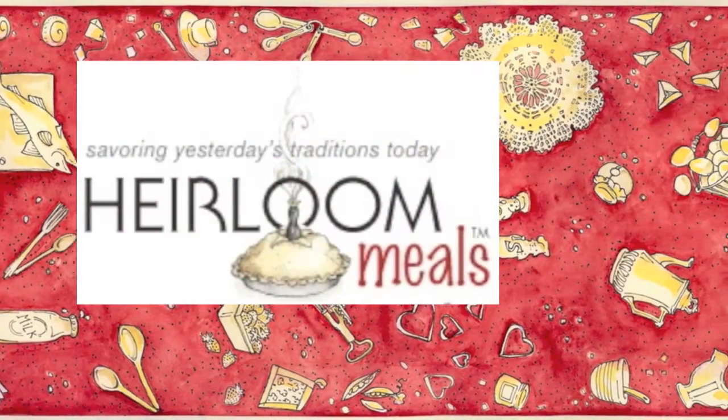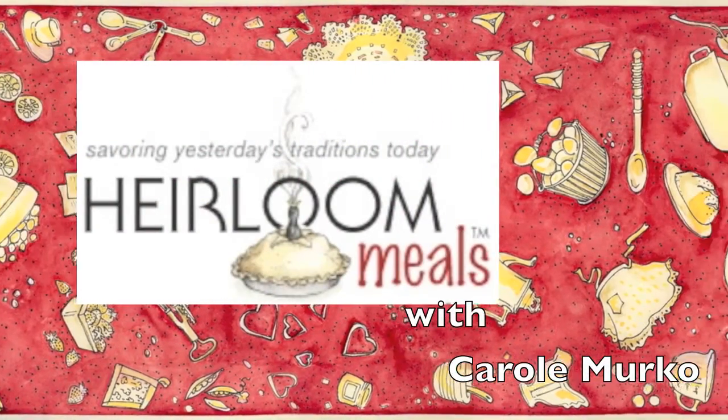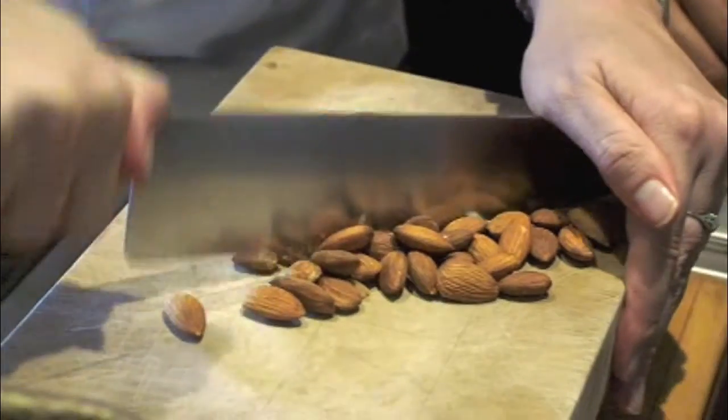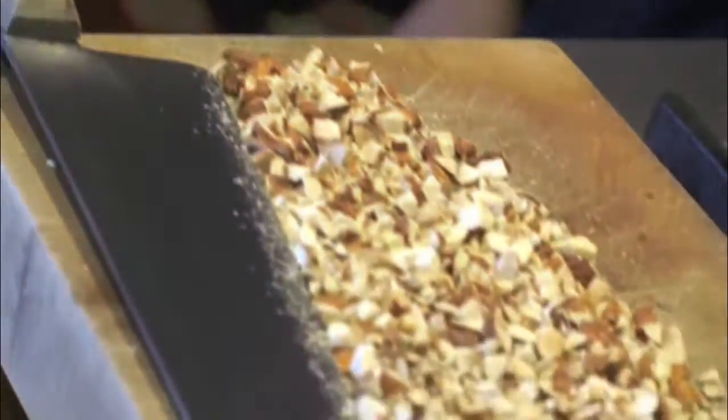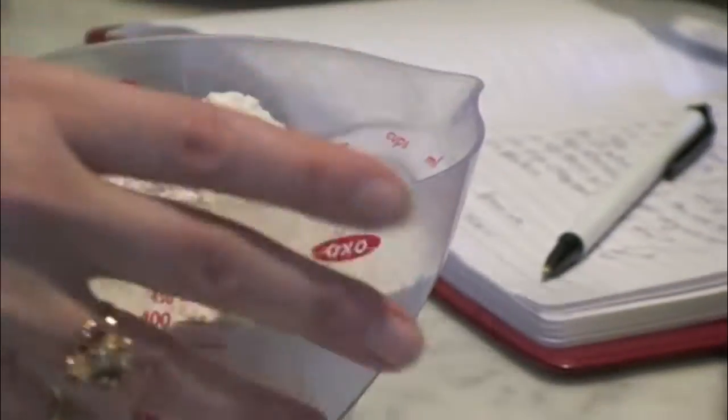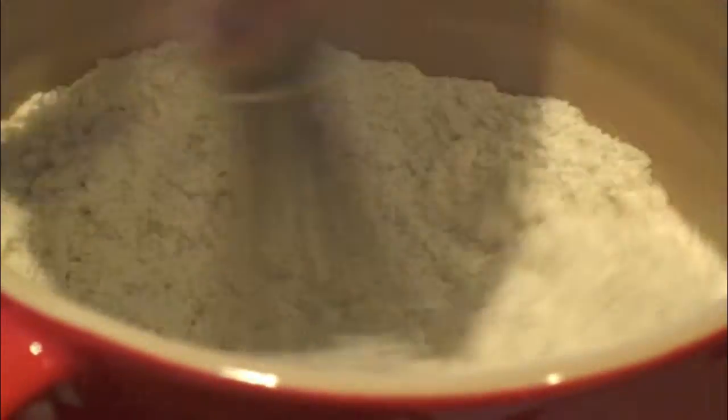I wanted to change it up a little and make something Jim could eat, so I substituted King Arthur gluten-free flour for the regular flour. Start with chopping your roasted almonds, and then you blend your dry ingredients. Use regular flour if you'd like, but the gluten-free flour works wonders, and if you know somebody who's gluten intolerant, this is a great opportunity to make them happy.